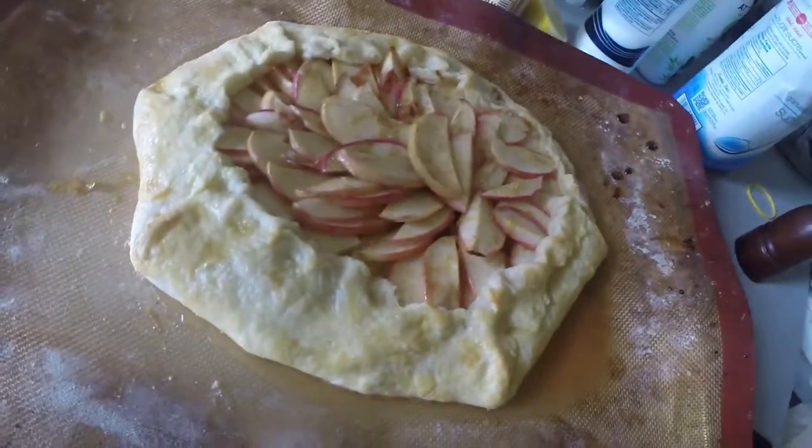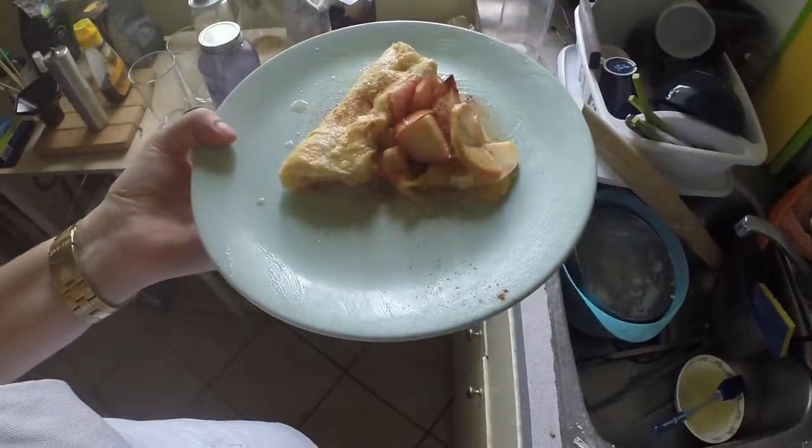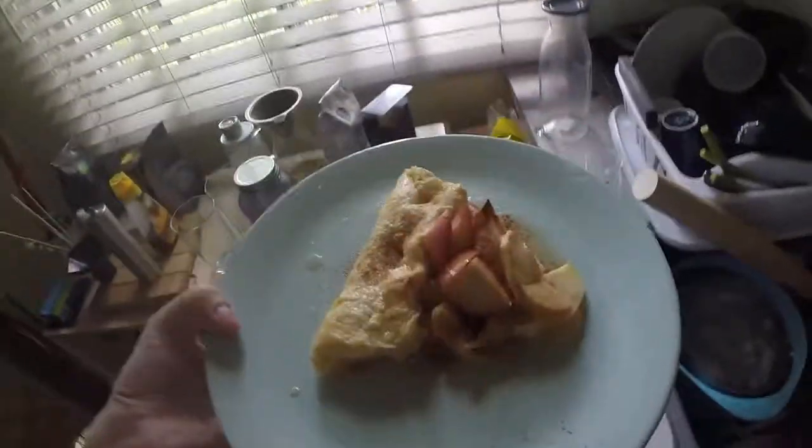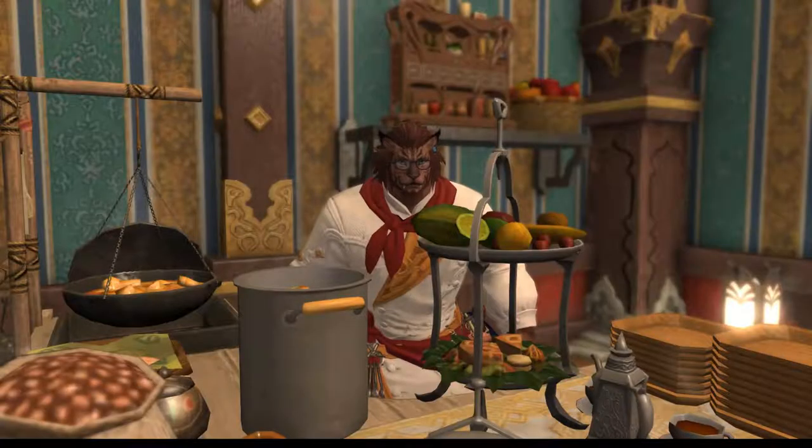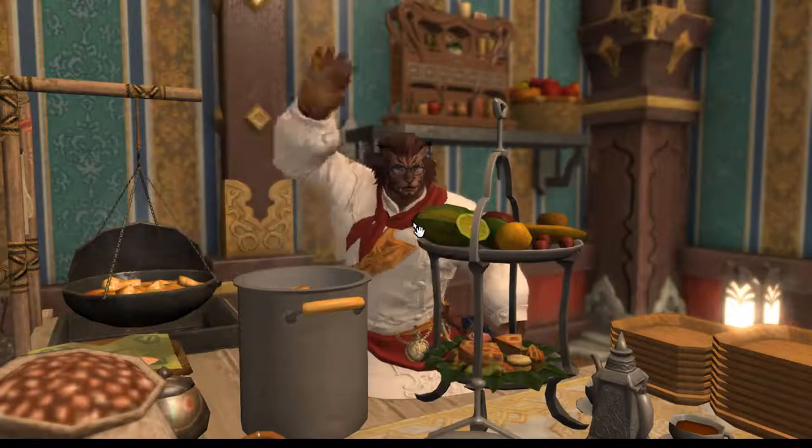And there she is. Gorgeous. I cut a slice, put some cinnamon on her. She looks beautiful and, believe me, tastes even better. So lemony. So sweet. An excellent way. Anyway, thanks for tuning in.